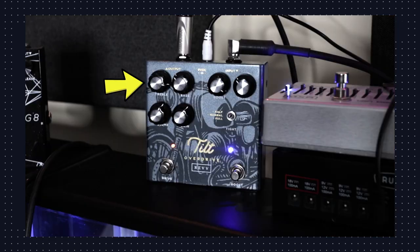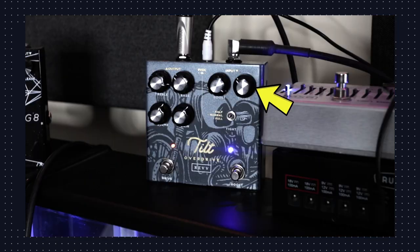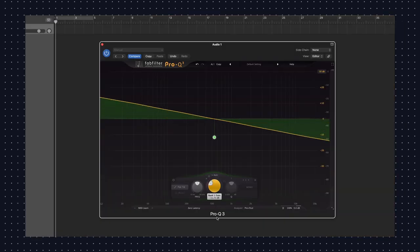In essence we have two pedals in one here. On the left side we've got the overdrive with standard bass and treble controls, a volume and gain control, a soft touch switch with a red indicator light. To the right we have a built-in boost with a standard boost adjustment. The tight switch gives us a little cut in the bottom end, and then the namesake of the pedal is a tilt EQ. A tilt EQ has a fixed point — when you boost the top end, you get the exact opposite effect on the bottom end, and vice versa.